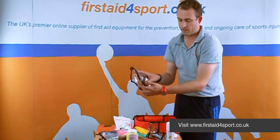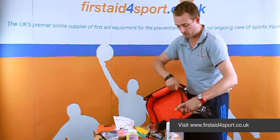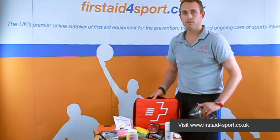The nice thing about these is they can obviously be reorganised by yourselves, and the bag does have on the side a mesh pocket that the cold spray or a drinks bottle can go into. So that is the First Aid for Sport intermediate first aid kit.